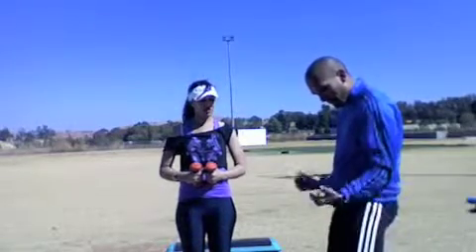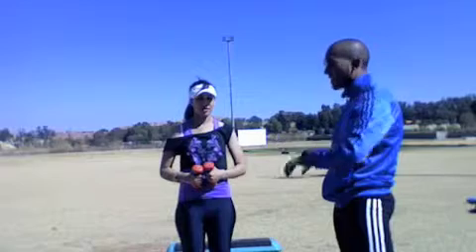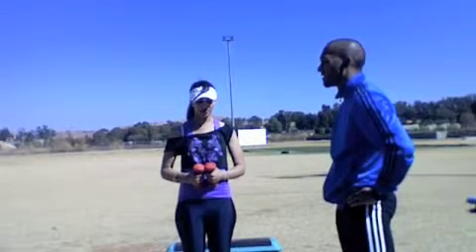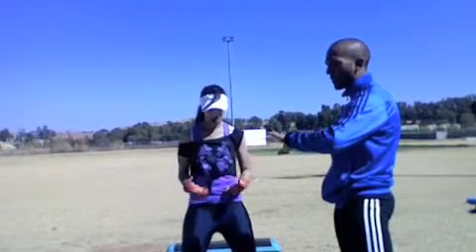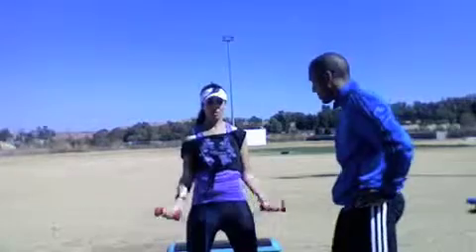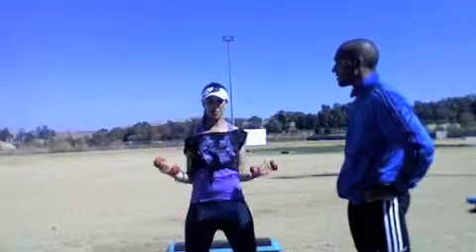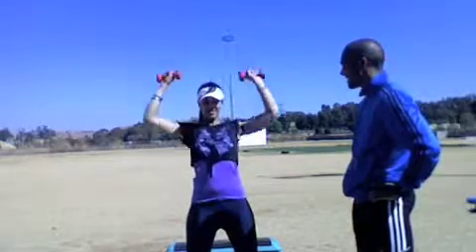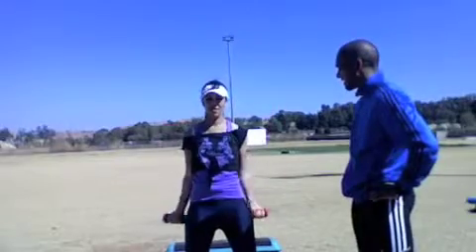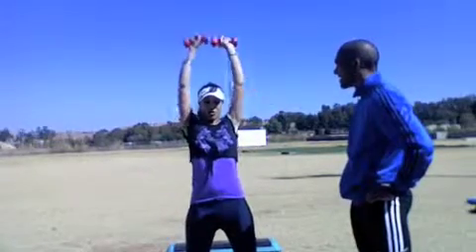When you come down, you fully extend — don't stop early. Extend down and then up again. Fifteen seconds left. Five, four, three, two, one — let's go. One — nice — two, three — good form — four, five, six, seven, eight, nine — don't forget to breathe — ten, eleven, twelve.